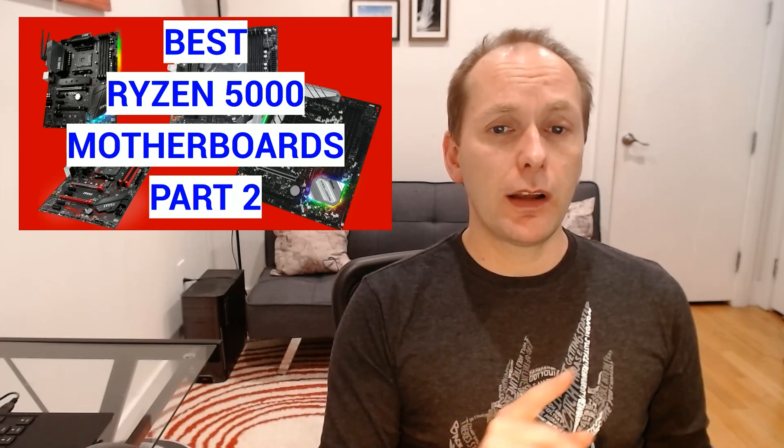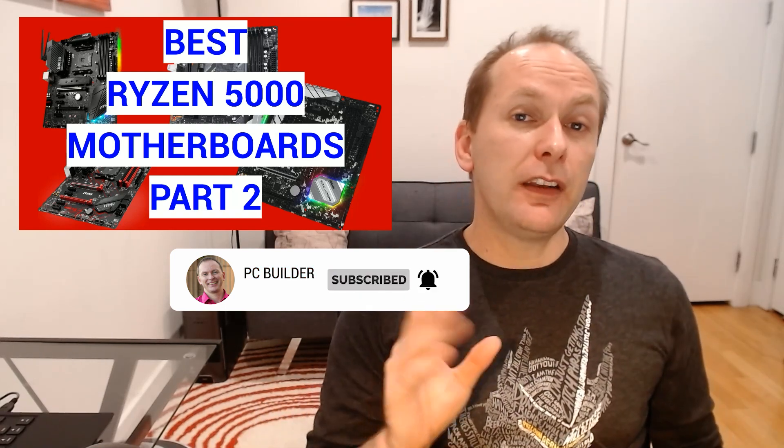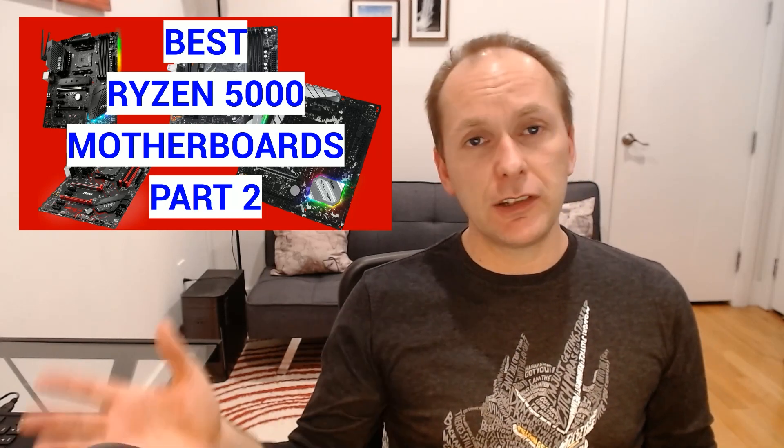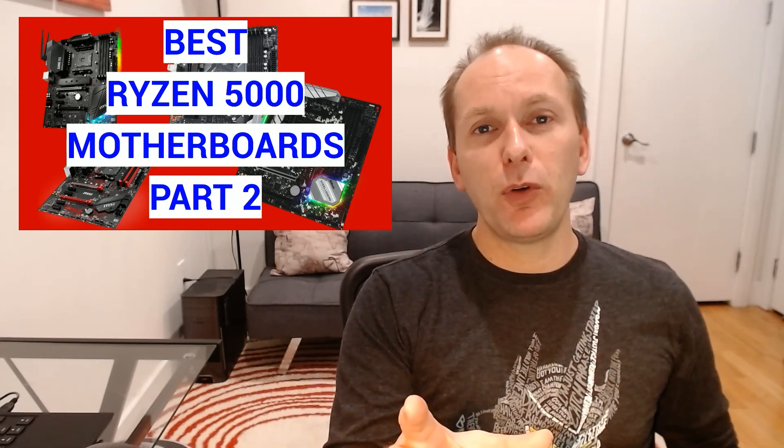That's going to wrap up our motherboard series — this is part two. If you didn't see part one, I'll put it up in the card right here. Please continue to support the channel — subscribe, like, and click the bell icon. Next week I want to look at best air coolers for the Ryzen 5000 series. Only the Ryzen 5600X comes with an actual cooler — the Wraith Stealth — and I want to give you some budget and beefier options for each of the other chips so you can overclock. Put your cooler suggestions down in the comments, and if you have thoughts on the motherboards or ITX boards I've covered, let's keep the conversation going.